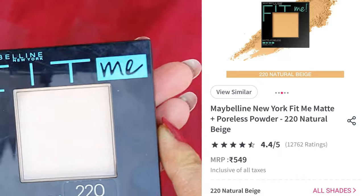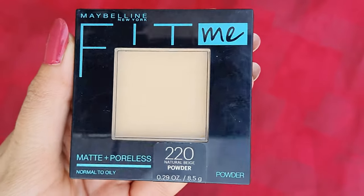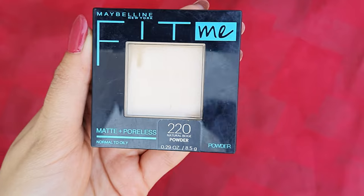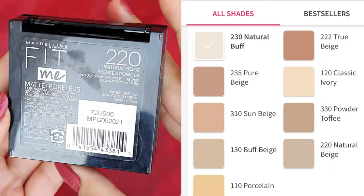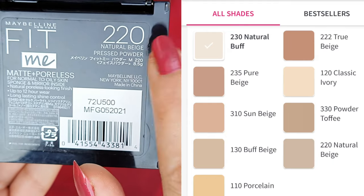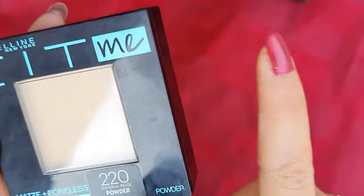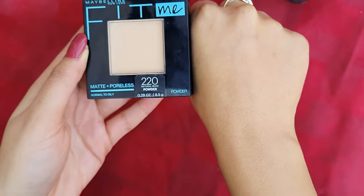I have almost used all the Fit Me products, including this black compact. If you haven't seen that video, you can see it via the link. I am in shade 220 Natural Beige — this was the closest match for my skin type. It has some neutral undertones with a hint of yellow, so I needed this kind of compact powder to use for highlighting purposes.